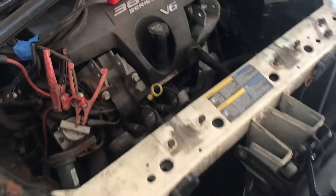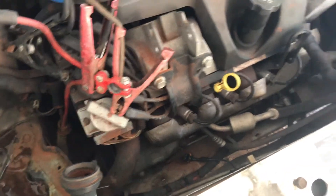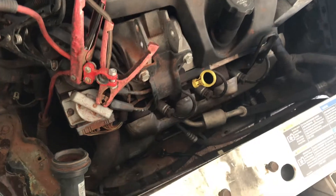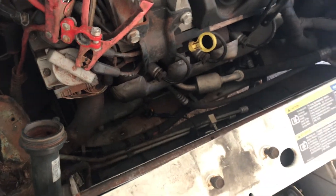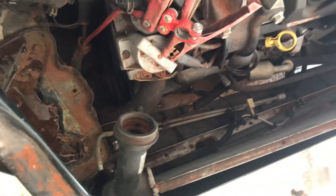This radiator, on the other hand — I thought it was going to be very simple, and I'll go ahead and tell you, if you've got to do a radiator on one of these, it's fun. It's not impossible of course, it's just not as easy as I thought it was going to be. It's been quite a pain.